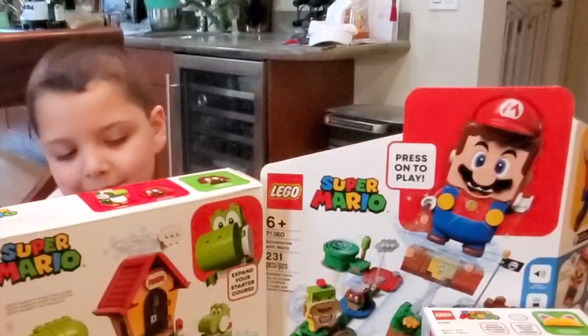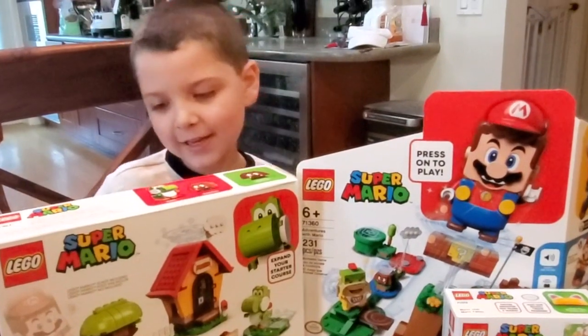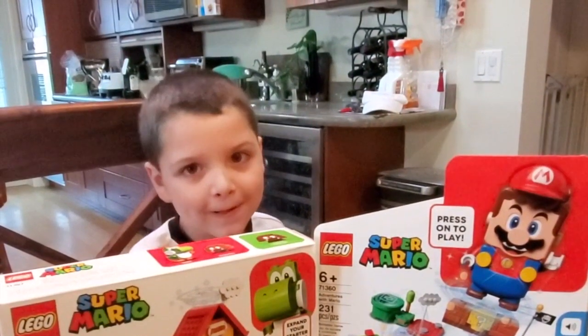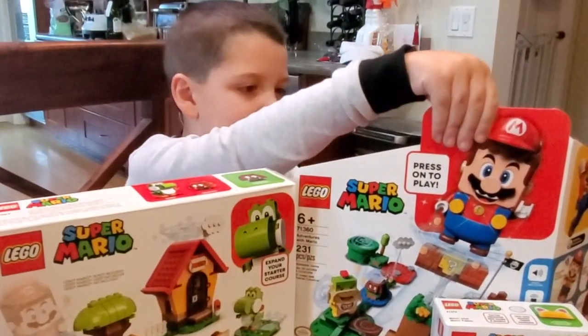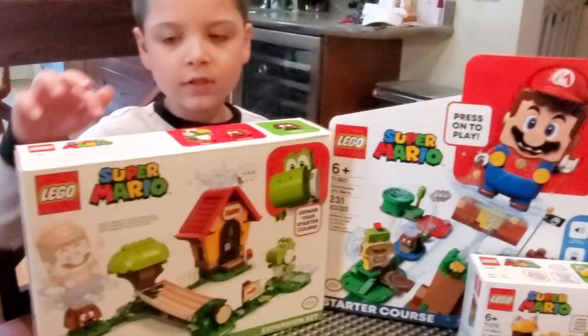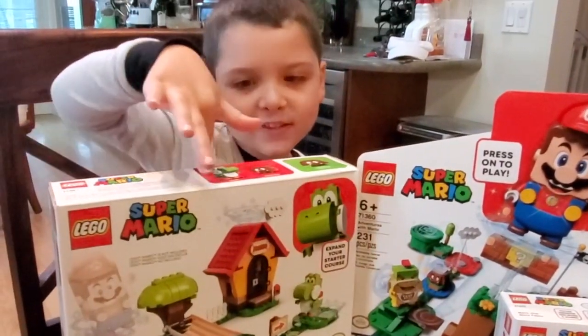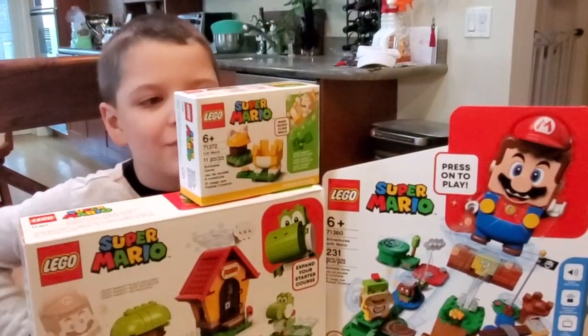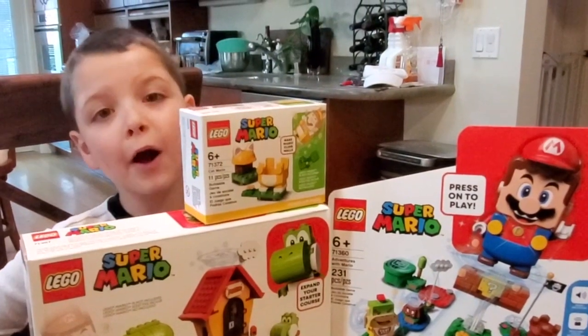Make sure to like and subscribe, share with your friends and ring the bell. Today we're going to put together the new Lego Mario. Here we have the starter set, here we have the Yoshi expansion set, and then we have the Count Mario power-up.